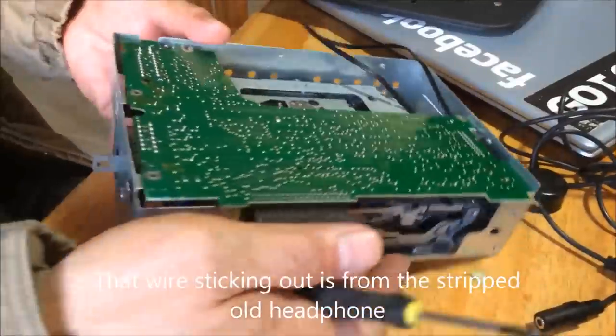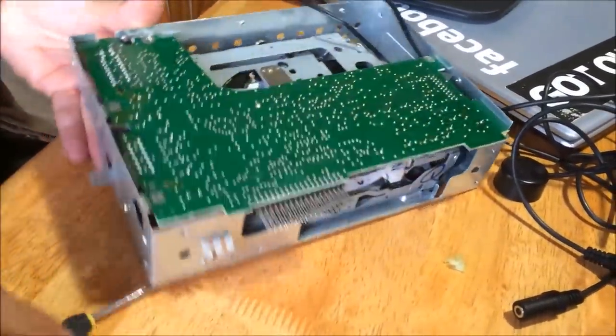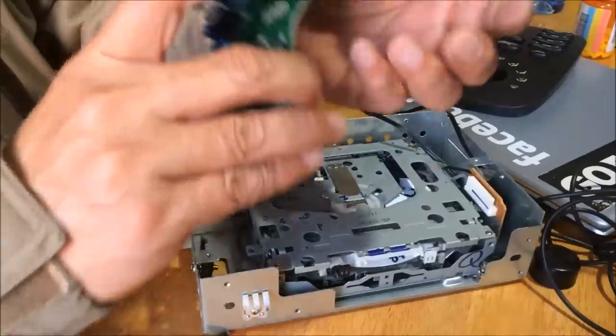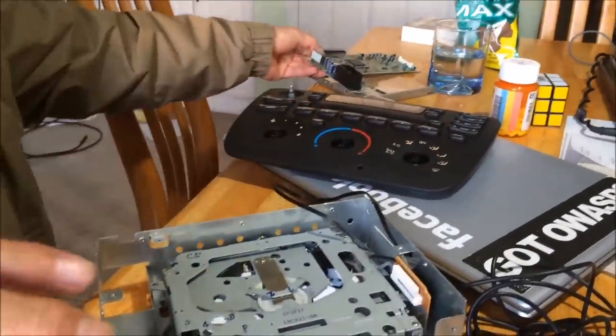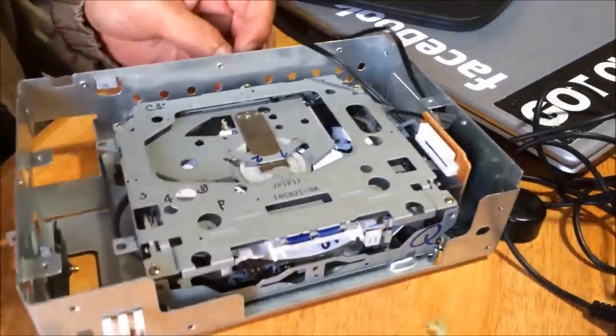So this is a Ford Taurus — you have to loosen this side screw to be able to lift it up. There's the radio module; you're gonna put that aside. This is the CD.